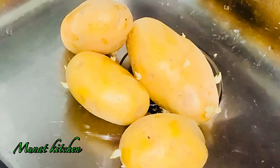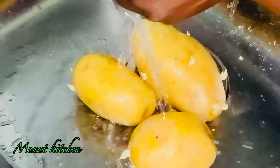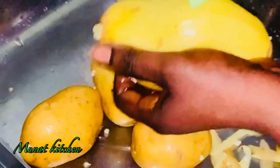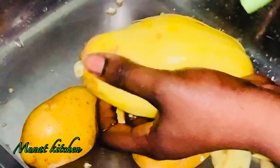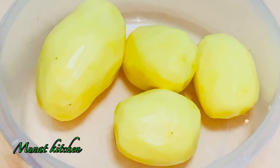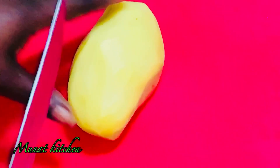I came across this old potato that I had long forgotten about, and when I saw it, what came to my mind was: I have to make fufu out of you. As you can see it has even started to germinate. I'm using four pieces of potatoes — you can use more if you have a larger family. I have finished washing and cleaning it and I've started to peel. After peeling, it is so clean and fresh — you might not even think it's an old potato.